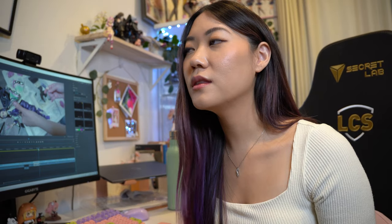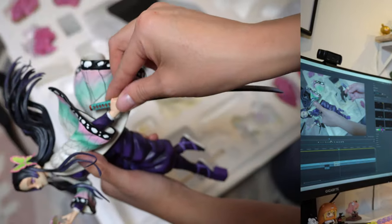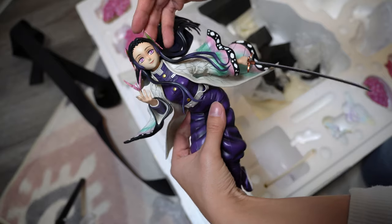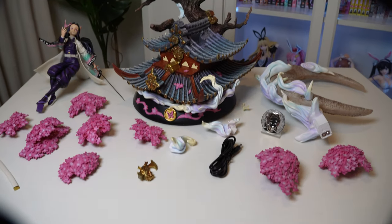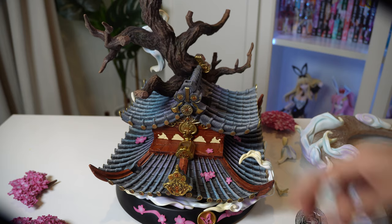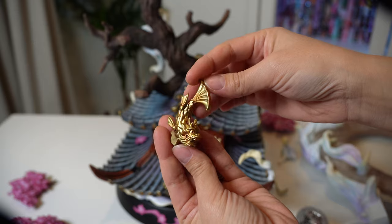I have the butteriest butterfingers of anybody I know — it is a miracle that I haven't broken more figures during assembly. I'm so bad at keeping things in my hands, everything just falls out, and I don't know how I've not broken more figures. Anyways, here are all the pieces — let's get to the assembly.